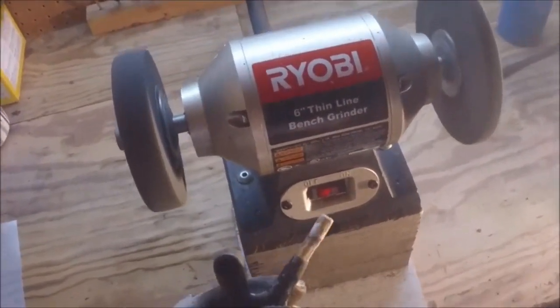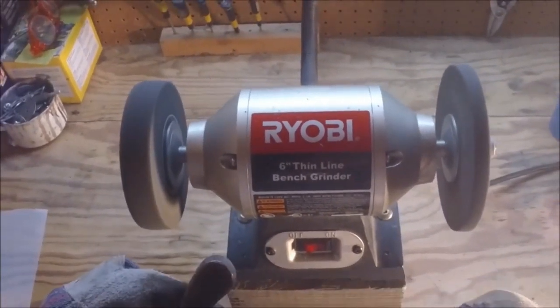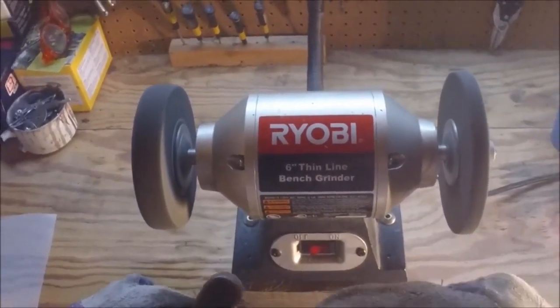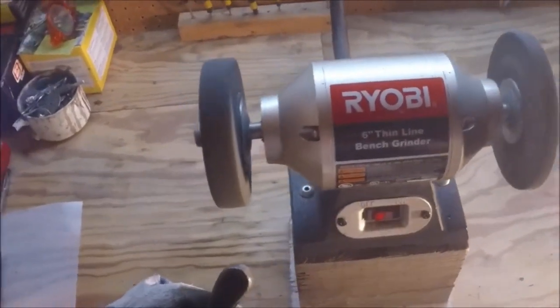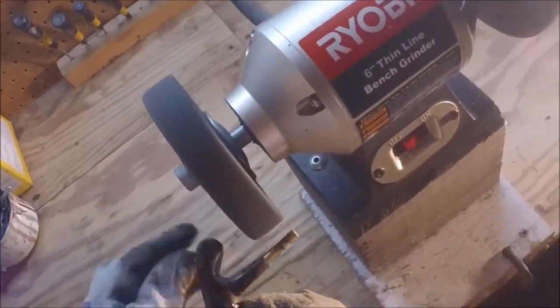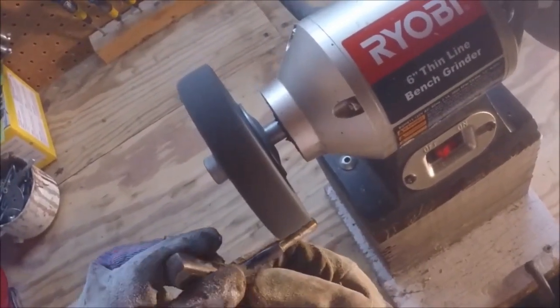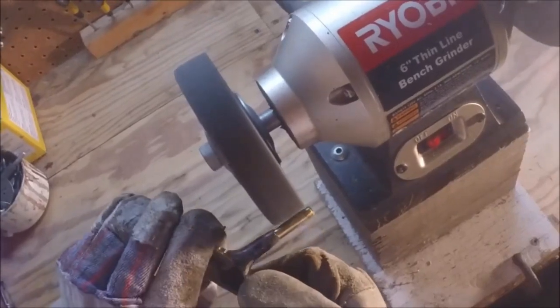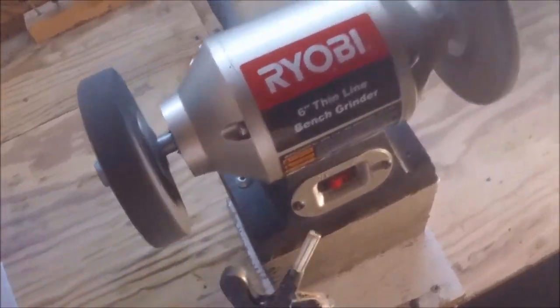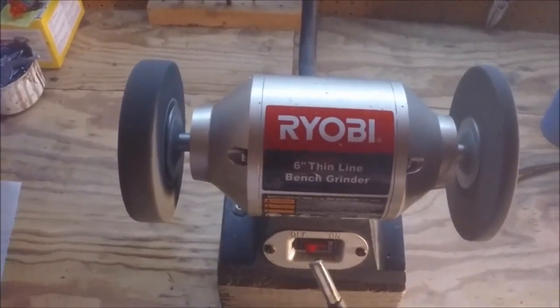The first thing we need to do is get this little residue off of the hosel itself, so we're just going to rotate it here. Now that we've got that off, it's going to be able to go back into the shaft a lot easier.